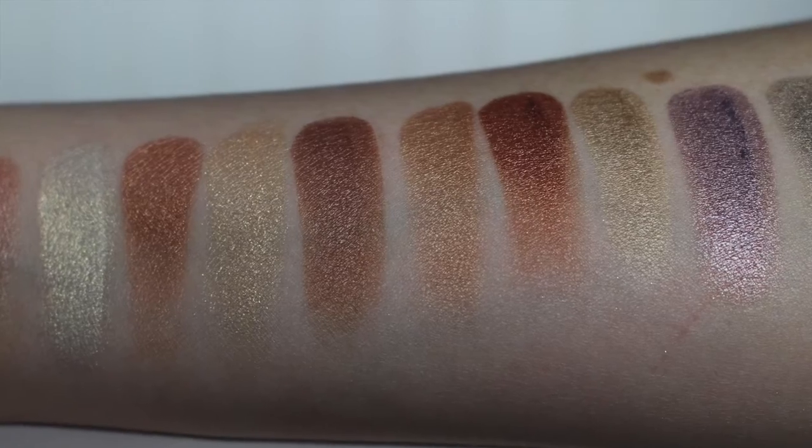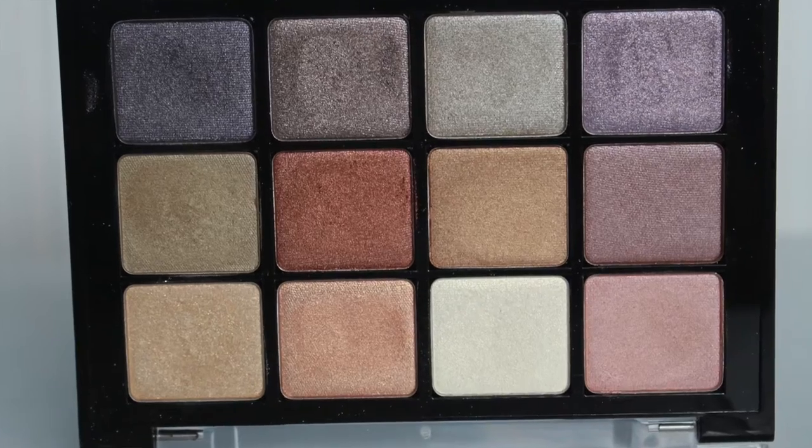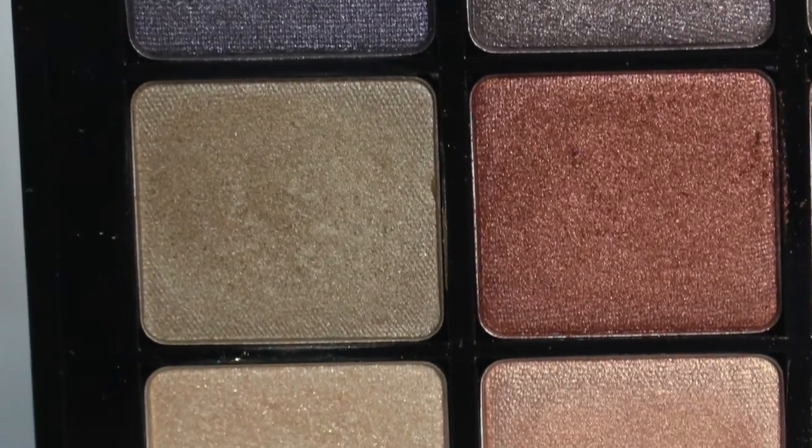The next shade is so up my alley — it's a deep dark copper with a bit of a rose undertone. You guys know I live for coppery colors. The last shade in this row is what I have on my eyes today — a gorgeous taupe that's a bit cool-toned. I used it to create a more demure, understated look, the kind of look you could do on a bride or mother of the bride.